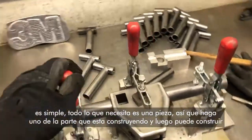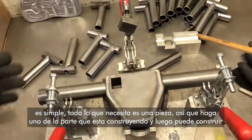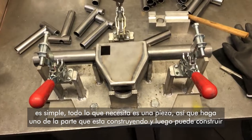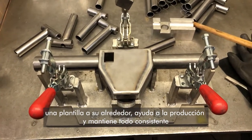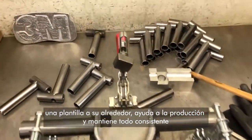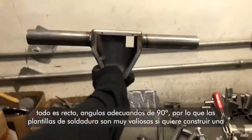Just so you guys get an idea, if you ever want to build a jig, it's super simple. All you need is a part. Make one of the part that you're building, and then you can build a jig around it, and then you have a jig for that part. It just helps for production and keeps everything consistent — everything straight, 90 degrees, proper angles.